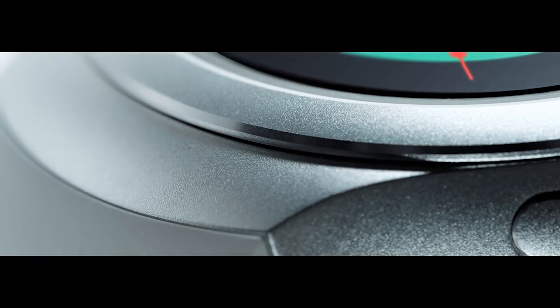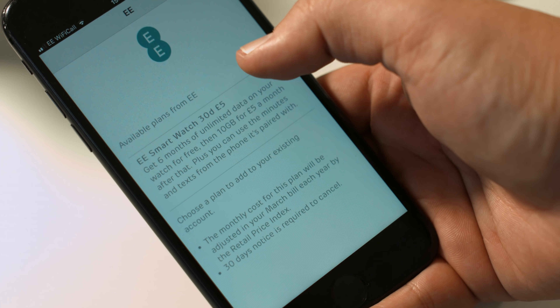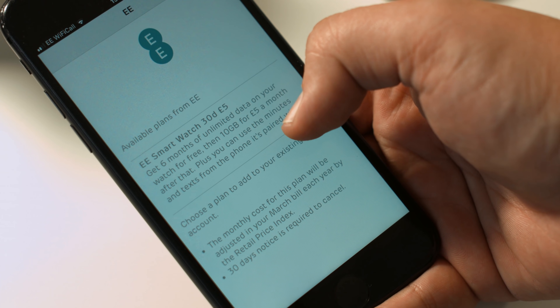Apple's not the first tech company to use eSIMs for their wearable devices. Samsung used them with its Samsung Gear S2 3G wearable back in 2016, although its adoption by Apple is likely to be the first time a lot of people have come across them. It's an extra charge on your monthly contract, but Apple's been working with carriers to make this affordable.